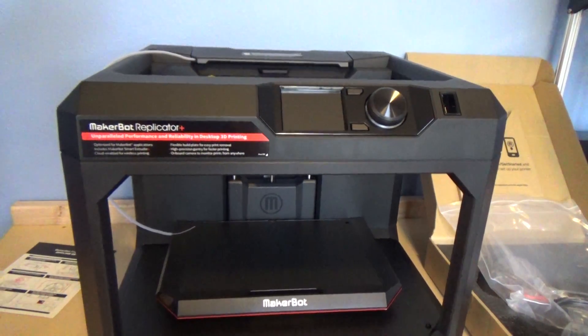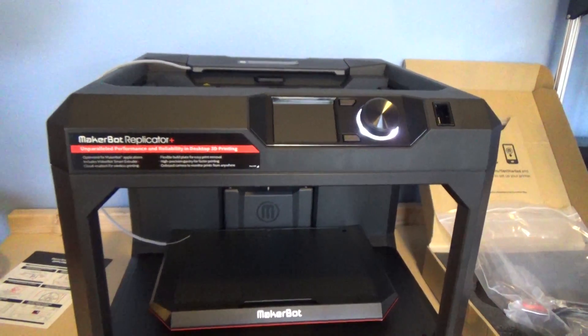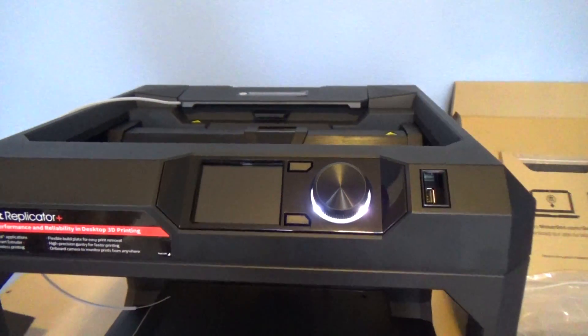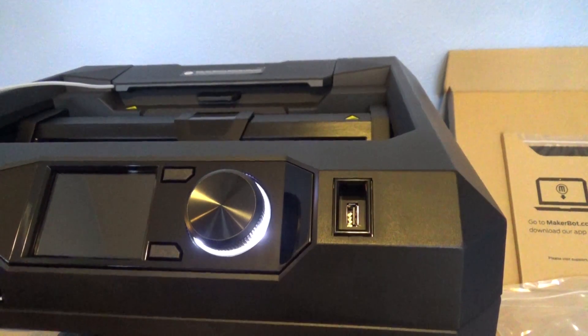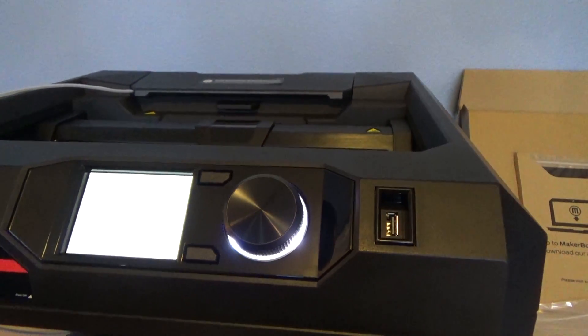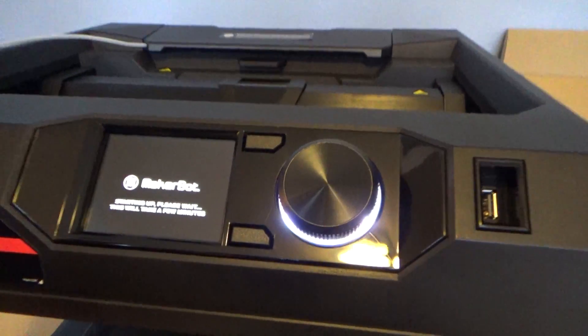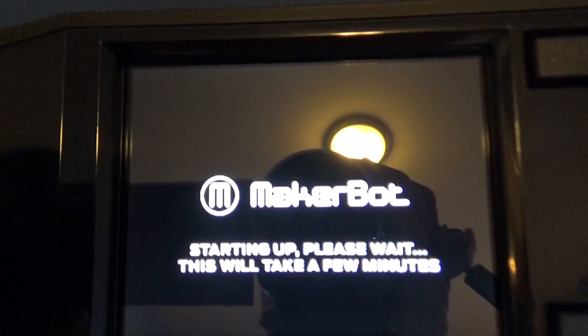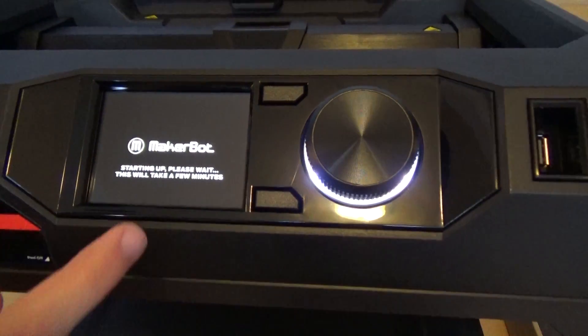Let's power this baby up — let's do it! We got some flashing lights. It says starting up, please wait — this will take a few minutes. Essentially from here we're just going to be following the instructions on the screen. We're done with everything on the startup guide, right? Yeah.